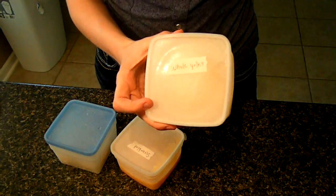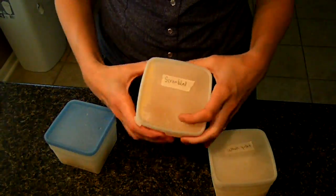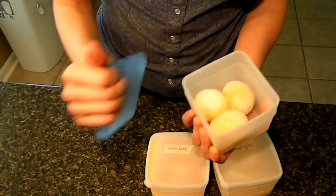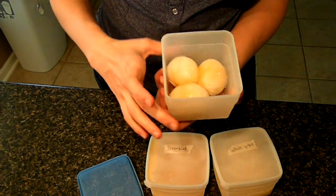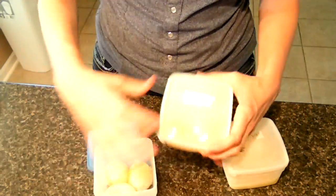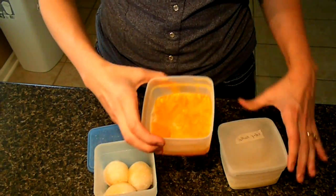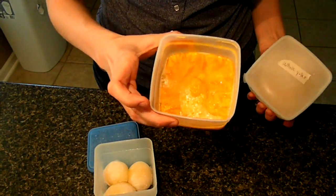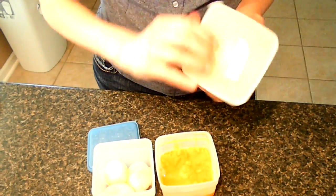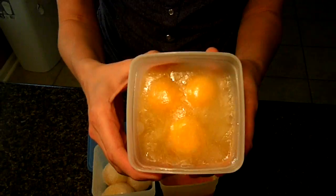I just got these out of the freezer. I've got whole yolks, I've got scrambled, and then I've got the whole eggs that I hard-boiled. Here are the scrambled ones, and there are the whole yolk ones.